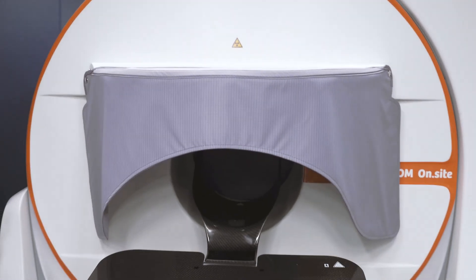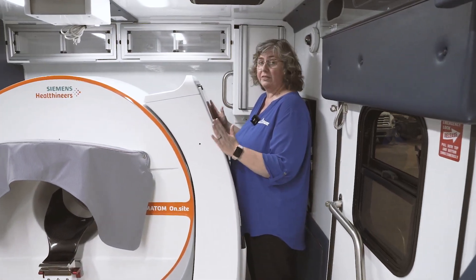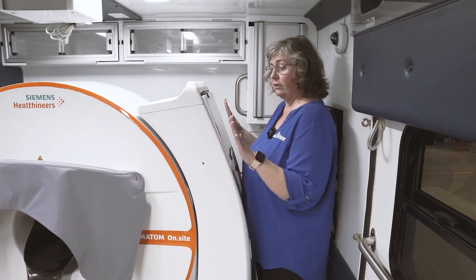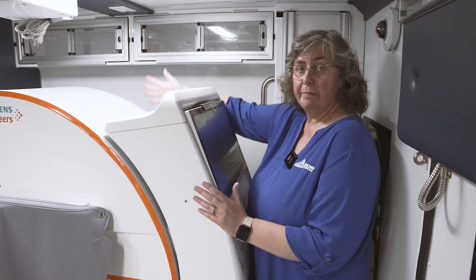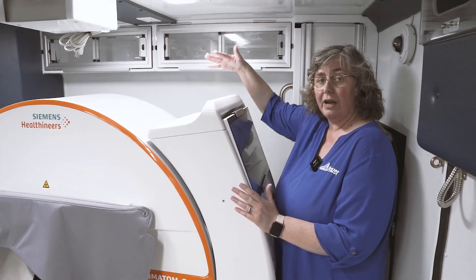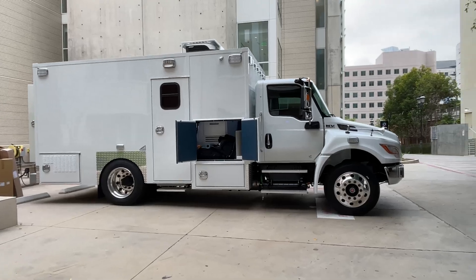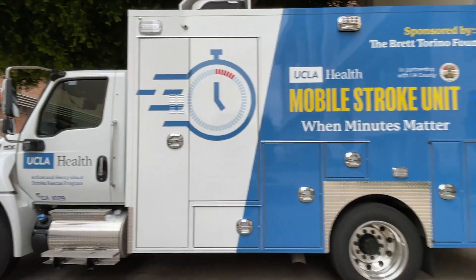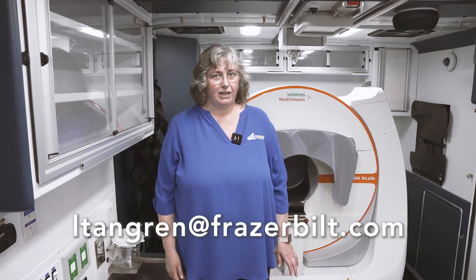The best part is your provider gets to stand right here to run the scan. They can see everything that's going on, and they're protected from the radiation because the back is lead-lined, the gantry is lead-lined, and there is a lead curtain to protect them. If your community is interested in starting a mobile stroke unit program, please reach out to me at altangrin@fraserbilt.com.